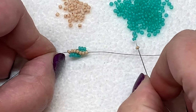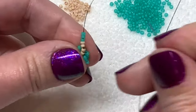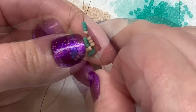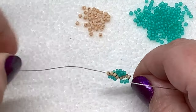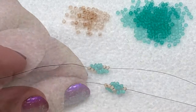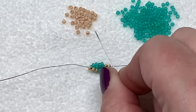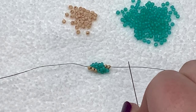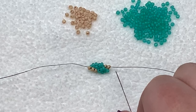Let's do a couple more: one inner and three outer colors, pull them down, go through the four inner color seed beads and pull. One inner and three of the outer color, pull them down, go through those four of the inner color — three plus the new one — and pull. Just keep repeating that same simple step: picking up one then three, then going up through the four of the inner color pulling everything tight, until you have the length that you want.